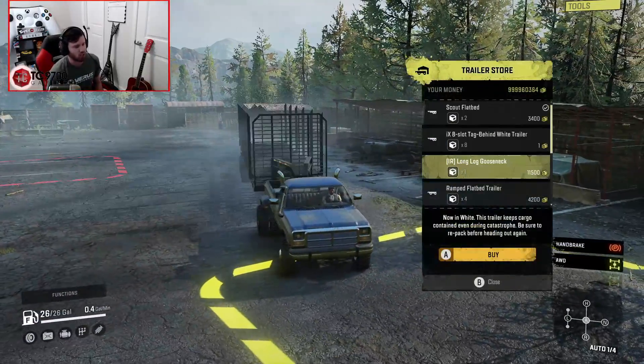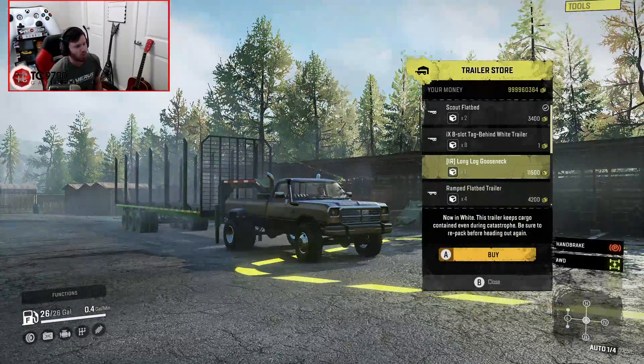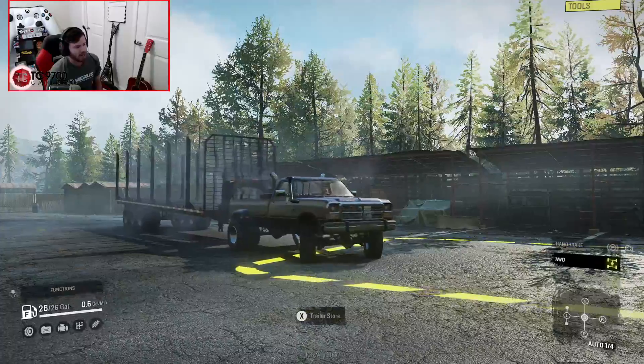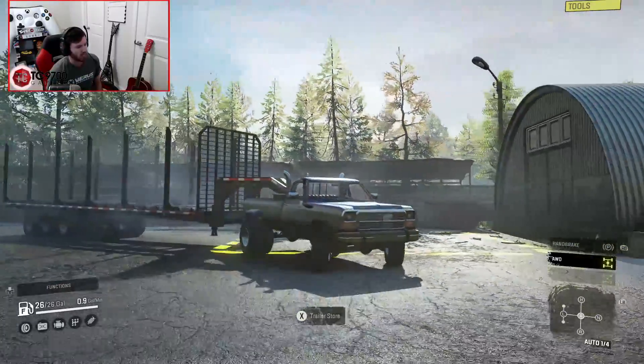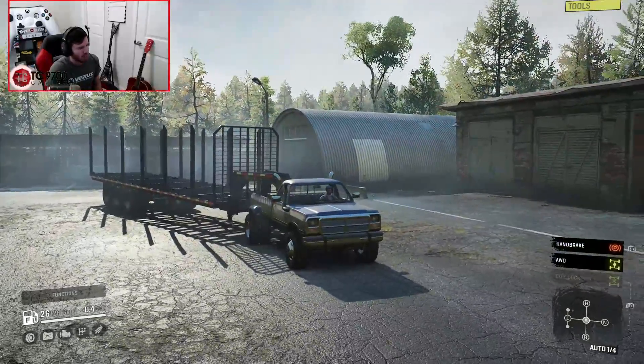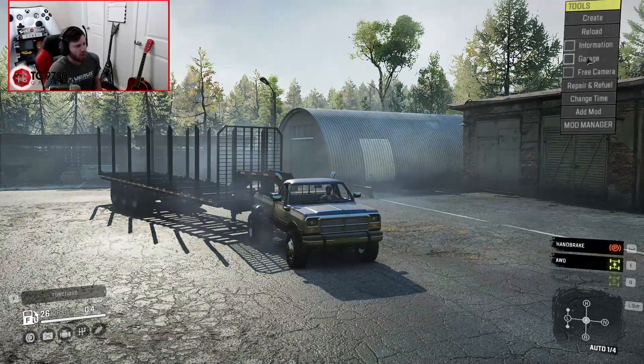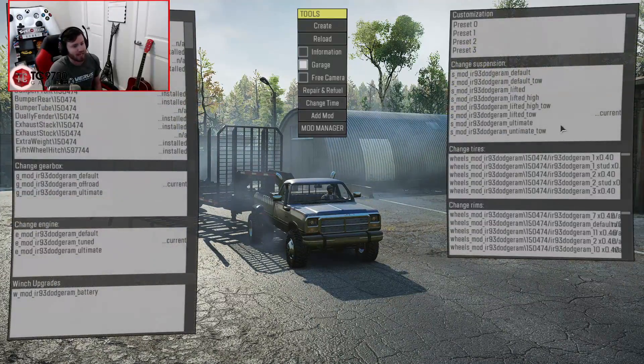You guys know Red's gooseneck—it's very well known in the community—but what's not so well known yet are the logging upgrades he's made to his gooseneck trailers. This is the variant for long logs, and now that I look at it, this is actually a lot more designed for the high lift.